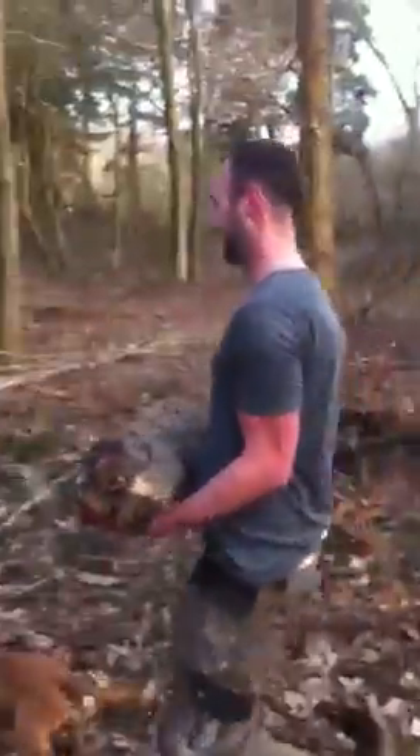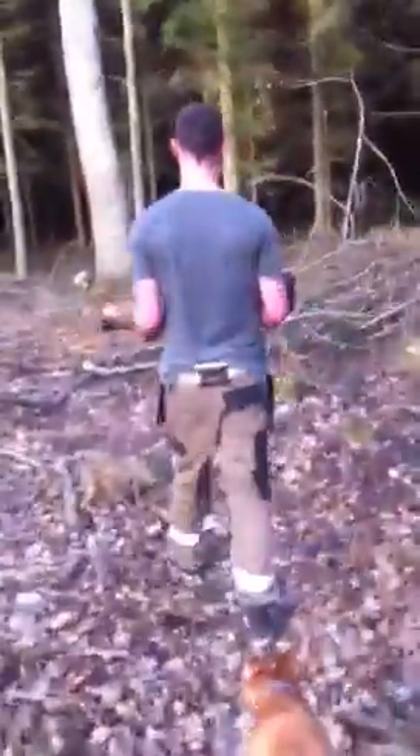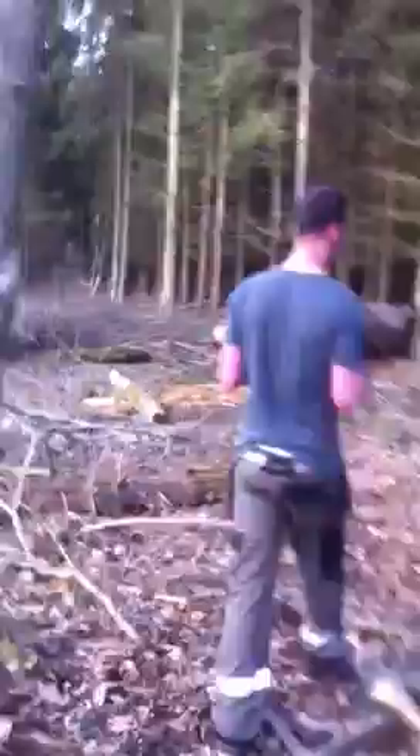This is his best friend Mr Log. This is a log workout. It's a mile to a mile and a half walk, working the log as you go.